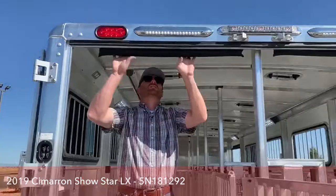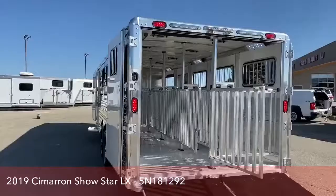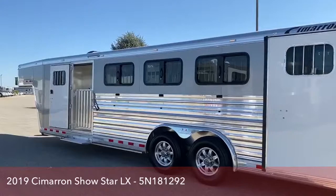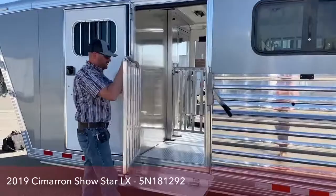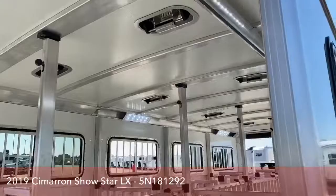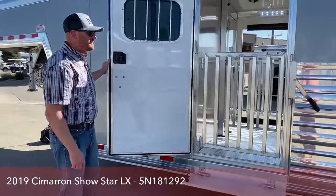We also put some head pads on the back and also the side ramp, so if you're a little taller getting in and out of these low-profile trailers, you won't hit your head. As we get over to the driver's side, we talked about that escape door and the extra gate — so we can create air flow through here, keep the trailer opened up, and keep the animals secured inside. We also put the fold-up step on this side as well, making it easy to access the inside of the trailer.